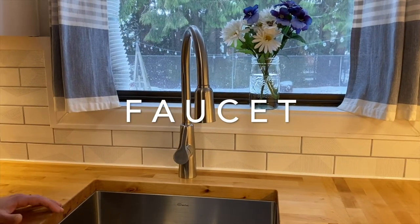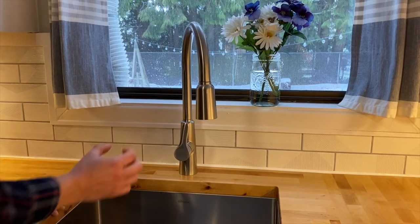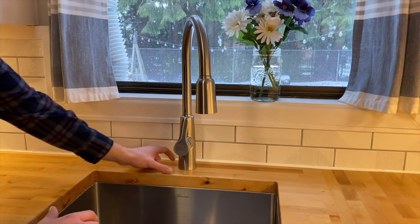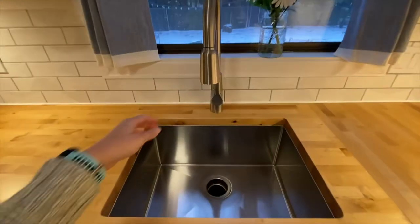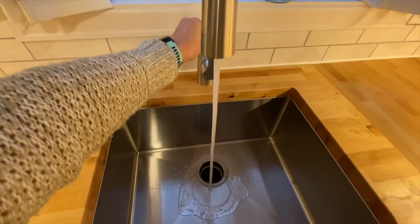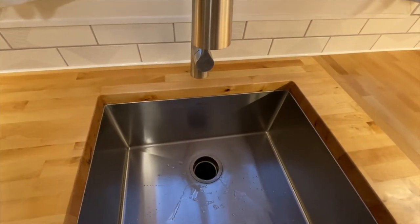To make the hole for the faucet, I got a hole saw at the right width — about an inch and a half — made sure to center it, and drilled that one hole. I sanded the inside and put polyurethane on the inside as well, again to seal against any moisture getting in.